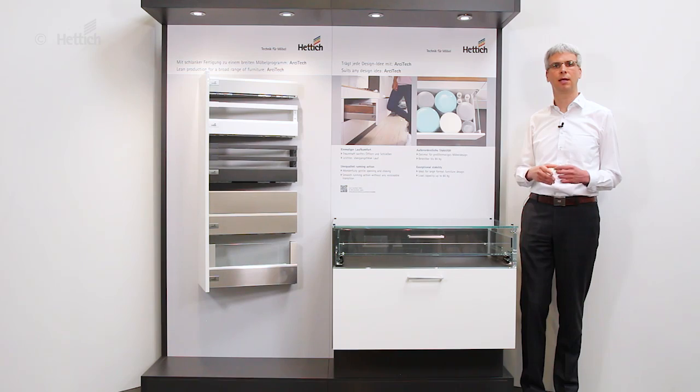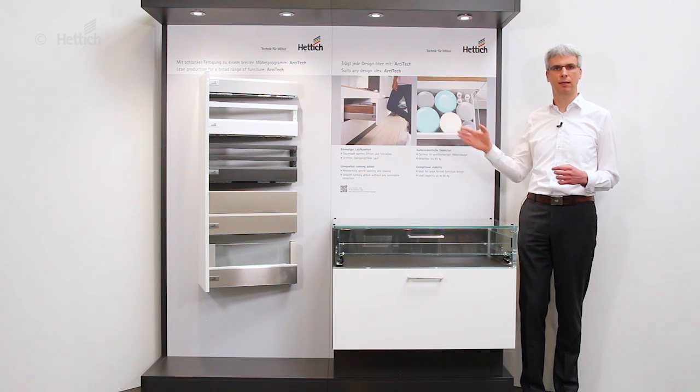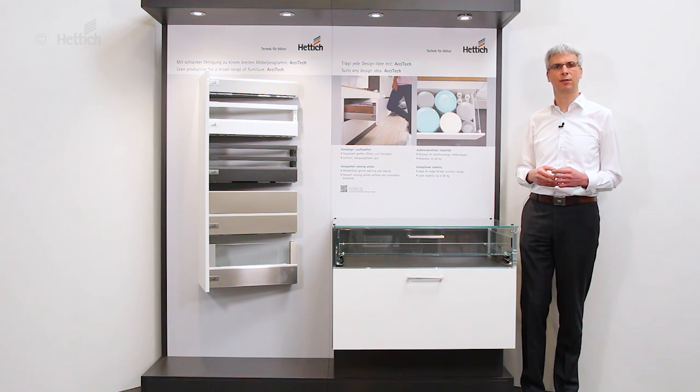and if you want to differentiate by different drawer designs and keep your production slim and efficient at the same time, then the architect drawer system is the right answer to your needs.